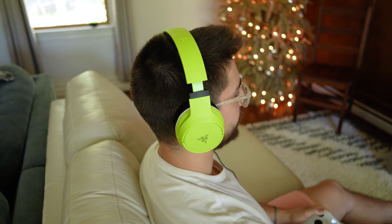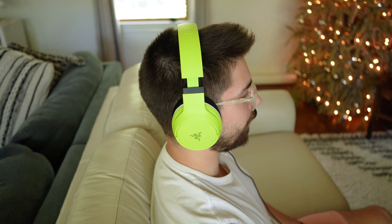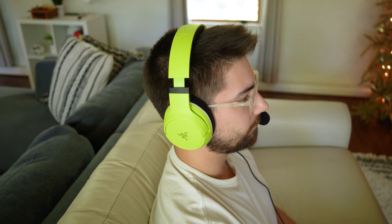Comfort here is really good — the Kyra Xs may be among the most comfortable in the lineup, though it's hard to tell between this and the Pros. They are super, super light, and paired with really soft foam and fabric earmuffs, this makes for a really enjoyable lightweight headset. It's breathable, and I have no complaints for long-term gameplay.